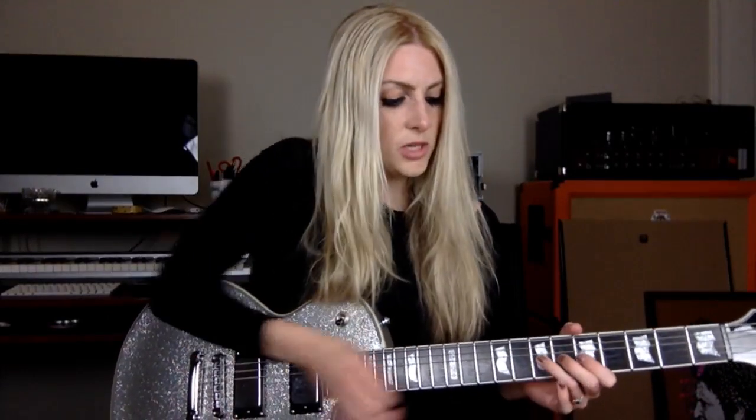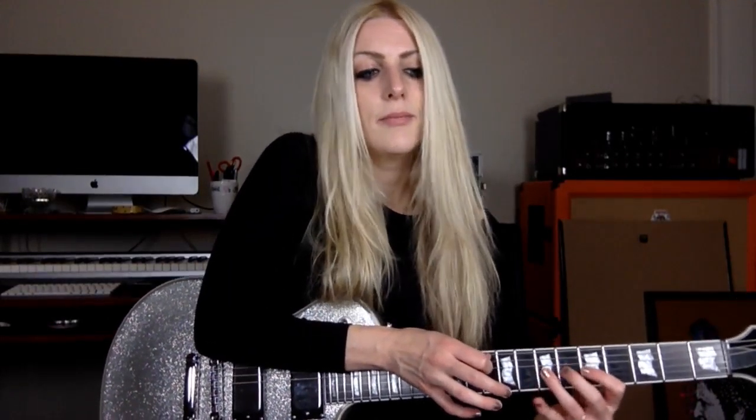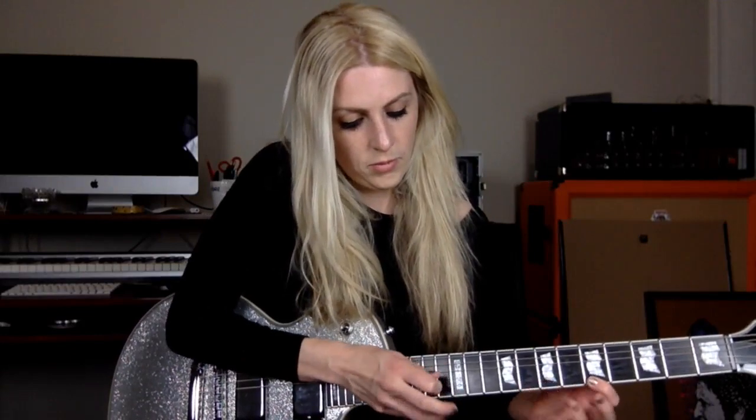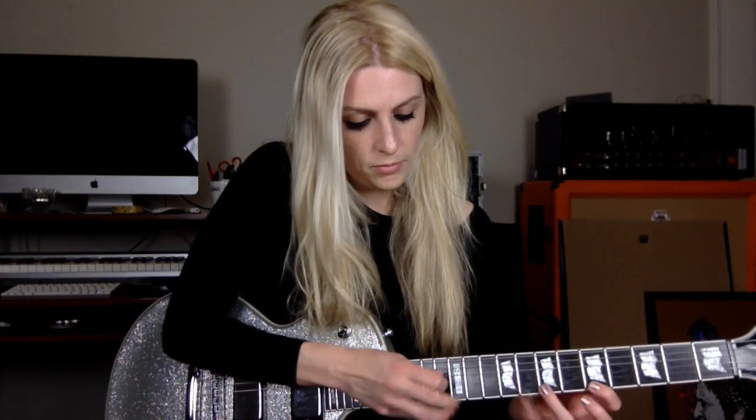I like to incorporate taps in different ways throughout my playing. Remember, the goal is not to sound just like somebody else, no matter how awesome they are, but to take these ideas and see what you can create. When I bend sometimes I'll grab a note and do a little tap there, or if I'm playing a lick I'll mess around with tapping and change it up, or try a tap slide.